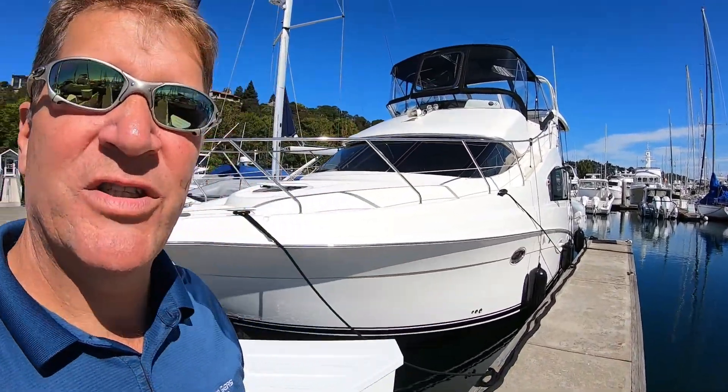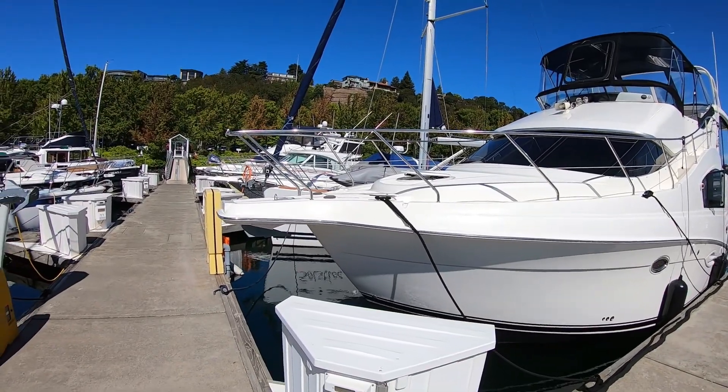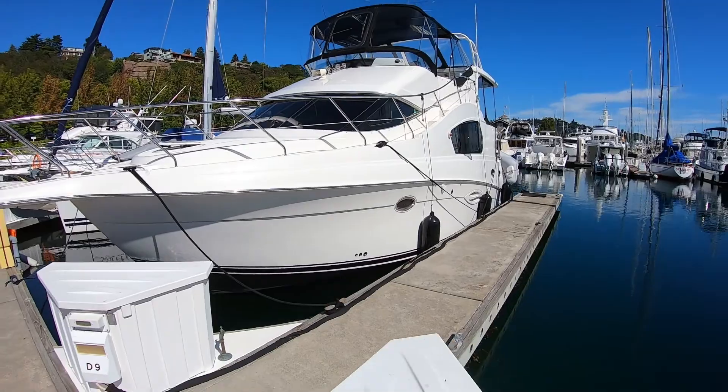Hi, this is Captain Pat with Silver Seas Yachts, and today we're going to take a look at this beautiful 2006 Silverton 35 motor yacht.